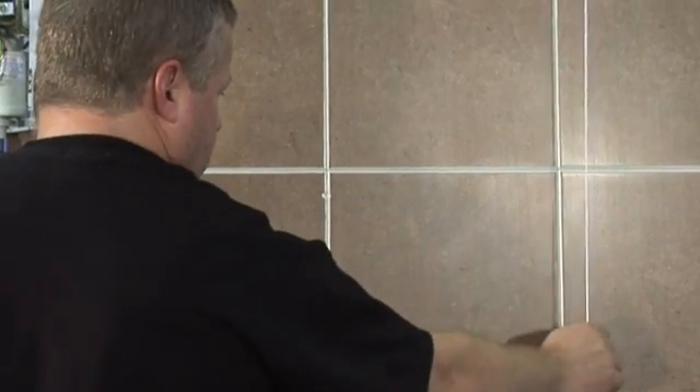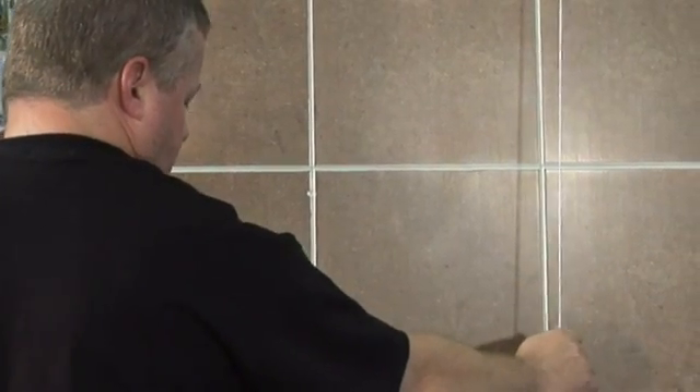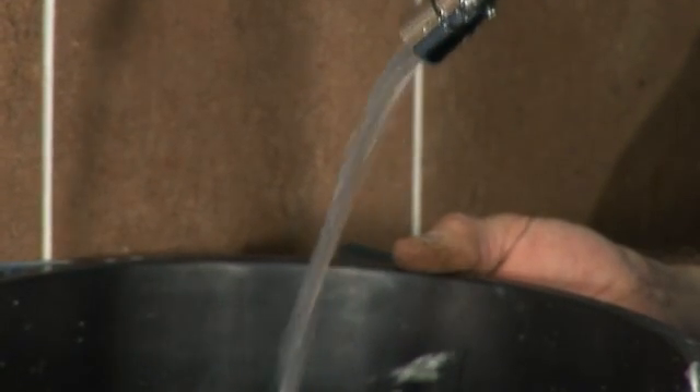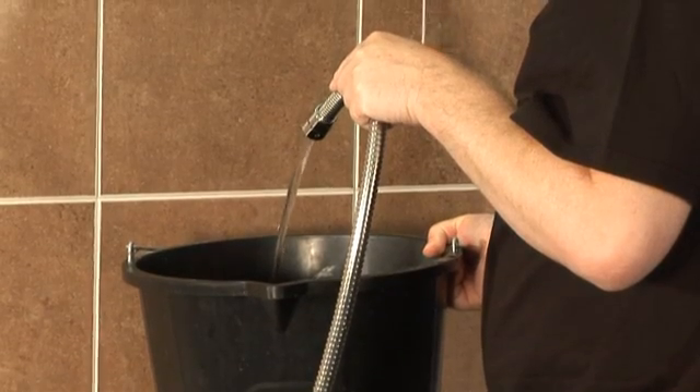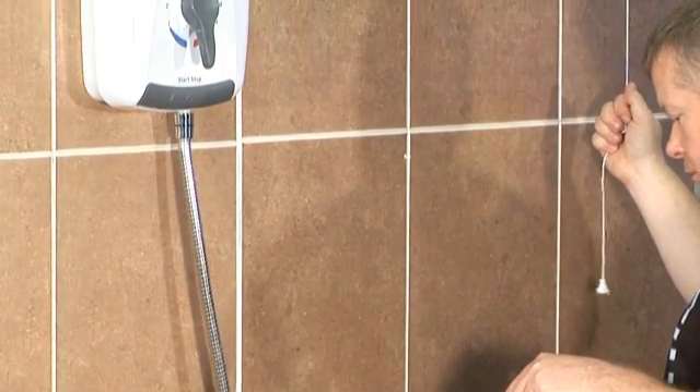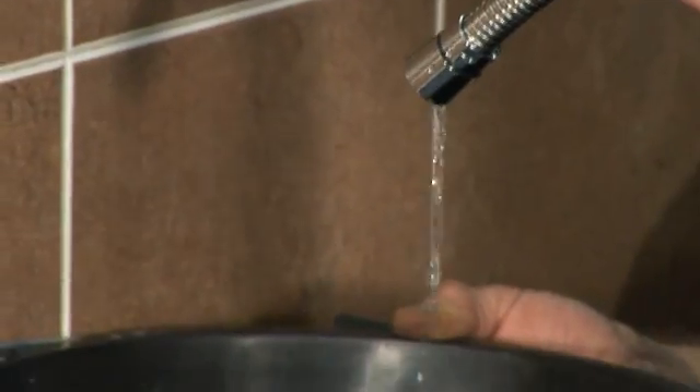Switch on the electricity supply to the shower at the double pole isolating switch. Wait until water starts to flow from the flexible hose. It takes about 30 seconds for a smooth flow of water to be obtained. Once the flushing out has been completed, switch off the electricity applied to the shower to stop the flow of water.